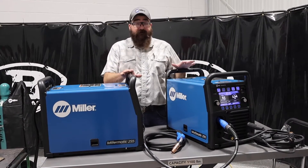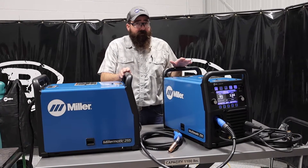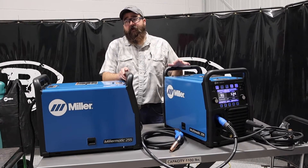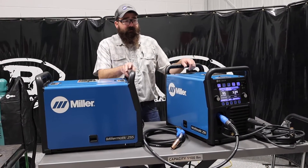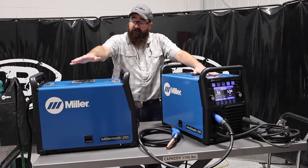What I'm going to talk about in this video is the differences between these two, because they look identical, the confusion that is sometimes created by these two machines, and then we're going to go over the features of these units, what they do, and which one I would pick over the other. We've got a 255 Multimatic and a 255 Millermatic.